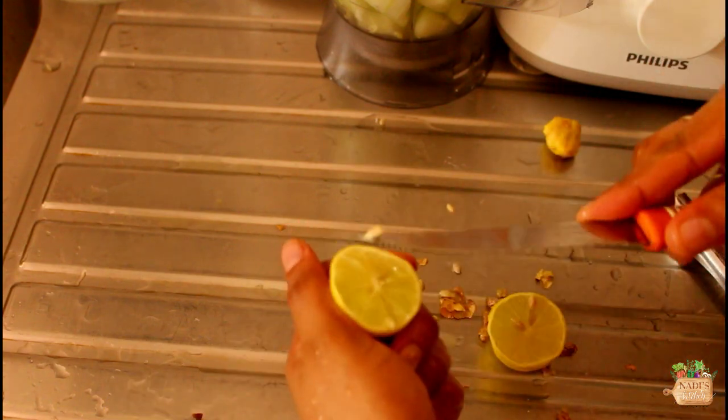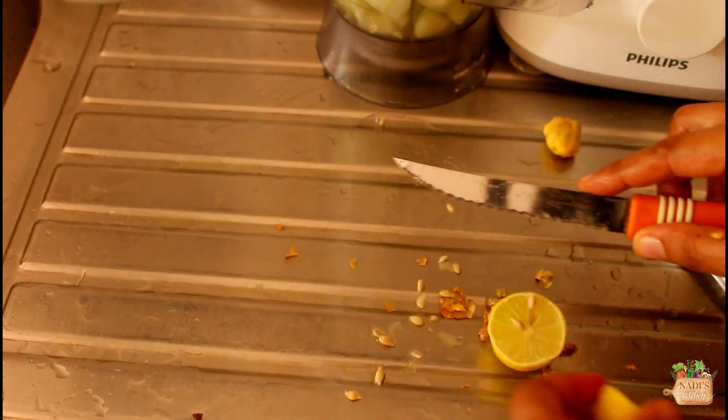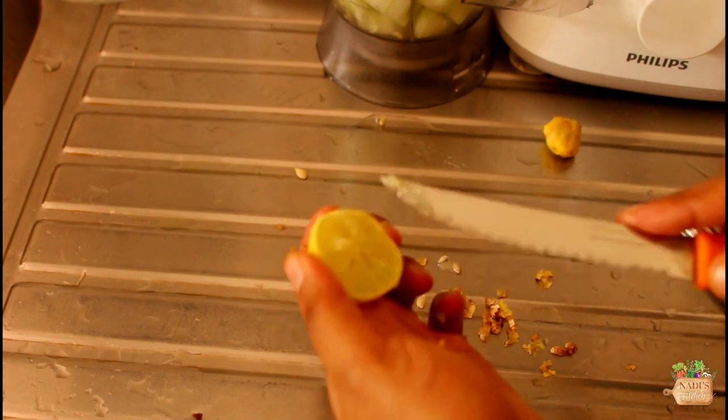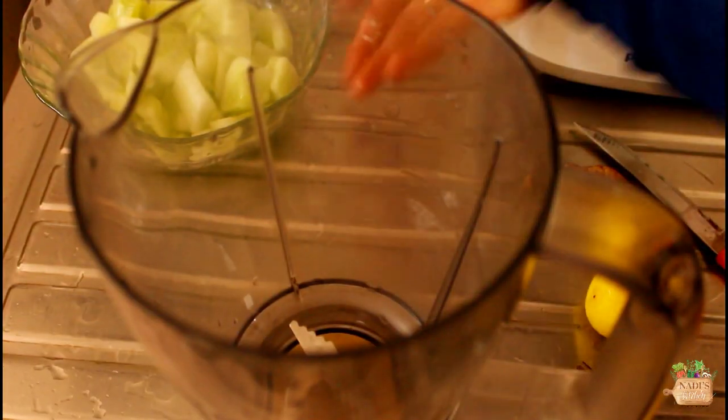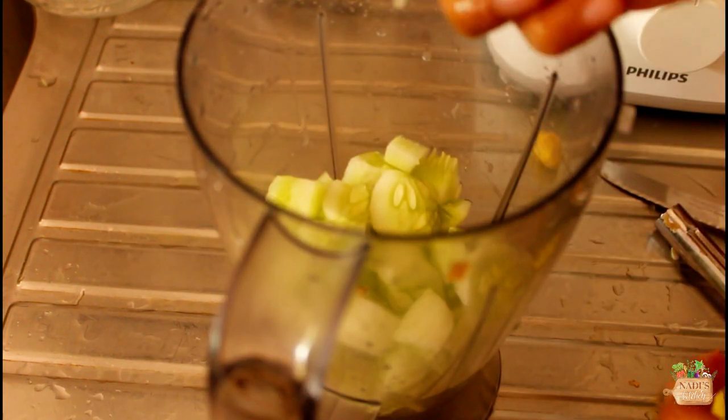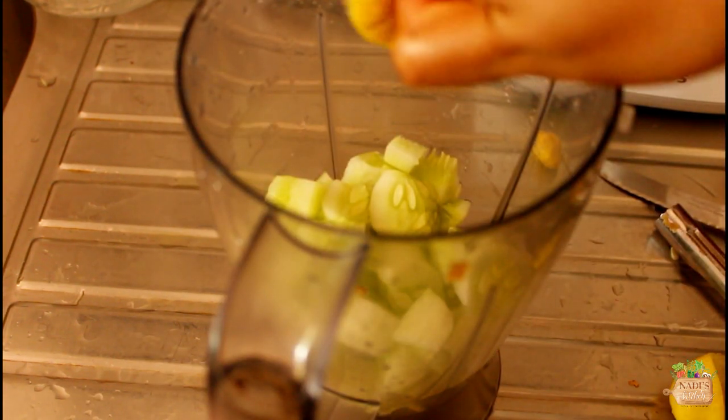I have taken two limes here — remove the seeds. You can use lemon as well. Lime is more tangy than lemon so adjust accordingly. Now take the chopped cucumber to a blender and add ginger if you are using it, and squeeze out the lime.